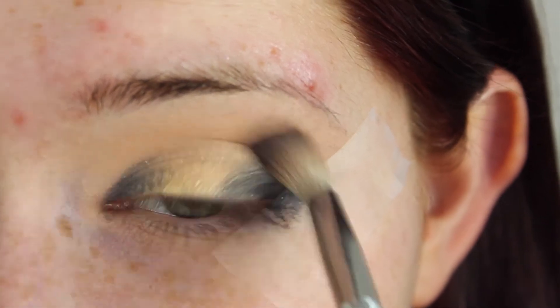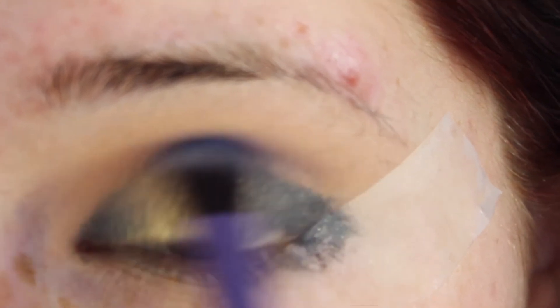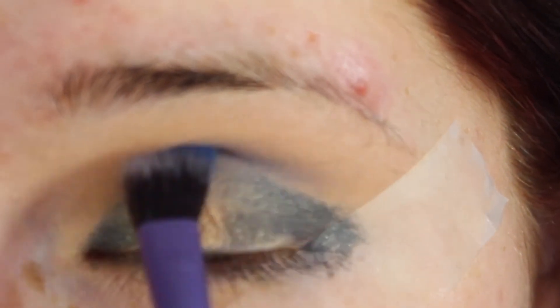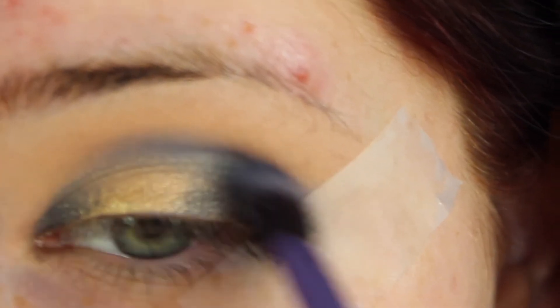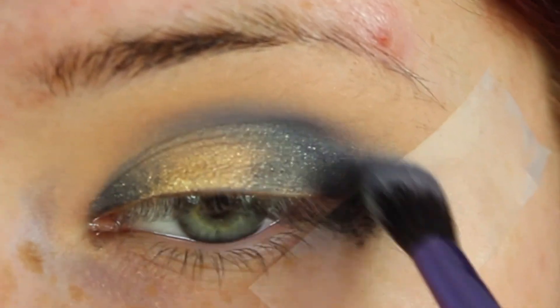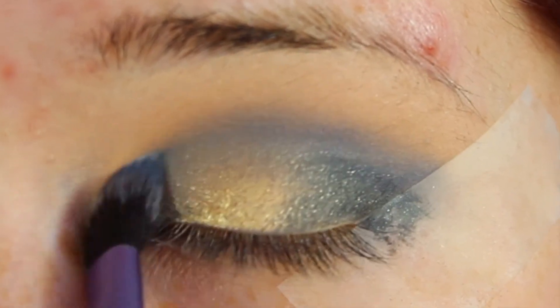Then you want to apply a transition shade — I'm taking Makeup Geek's Peach Smoothie into the crease. Then I'm taking a bright blue eyeshadow on a very fluffy brush, dipping just the tip and running this through the crease of my eye in windshield wiper motions.